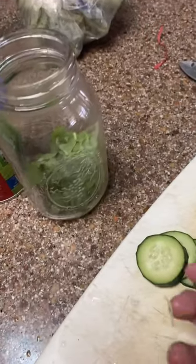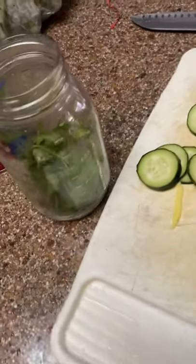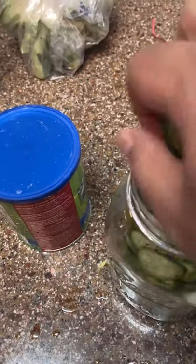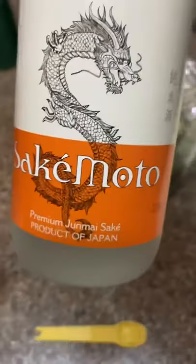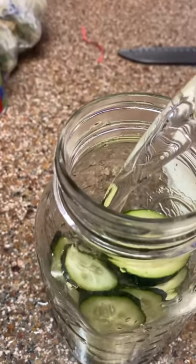First you want to grab a mason jar. Then you want to slice up a medium cucumber and slice up about two inches of ginger root, and you want to put three sprigs of cilantro into the mason jar. Then I use Japanese sake — put in about one cup of Japanese sake into the mason jar, seal it up, and put it in the refrigerator.